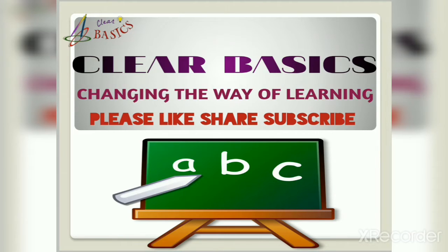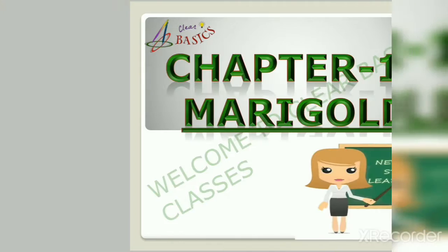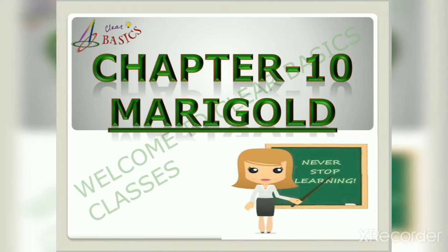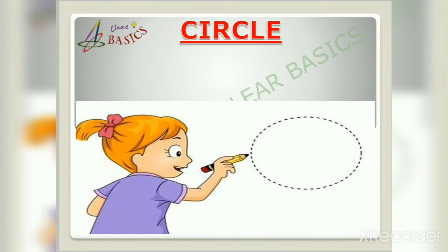Without any further delay, let us start our session. Today in this video we will cover the 10th chapter, 'Circle,' of Marigold. Let us see how many things we can draw with the help of a circle. Listen and enjoy the story.